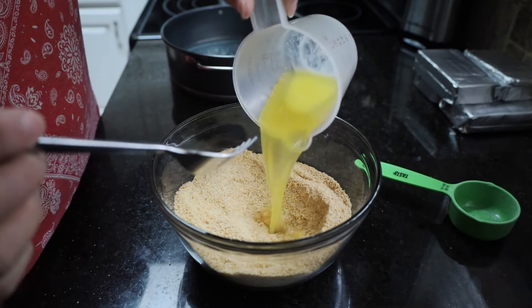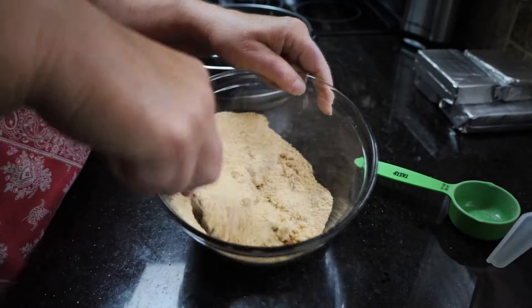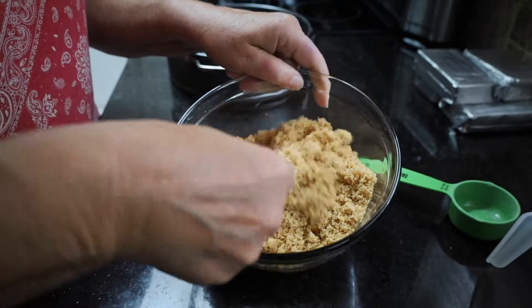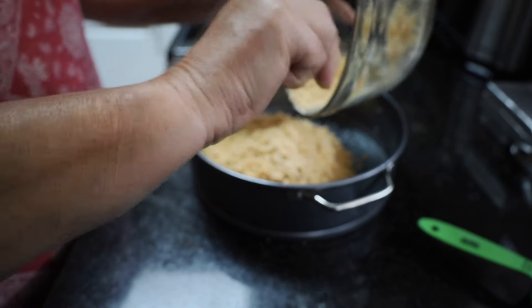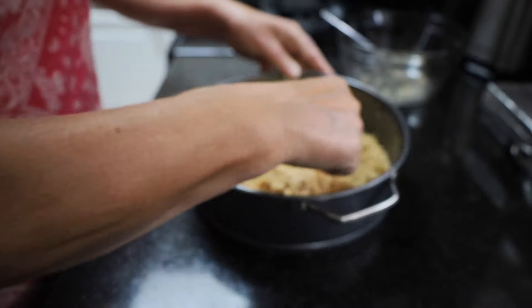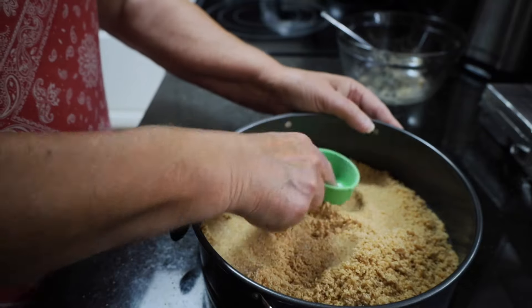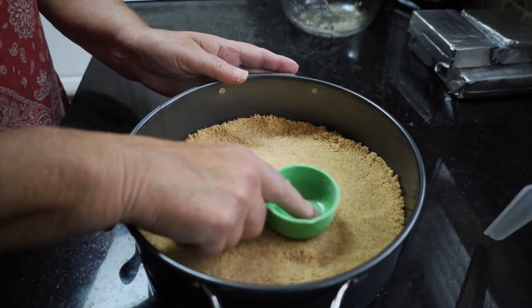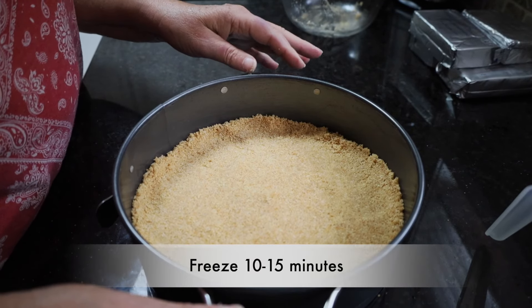To that I'm going to add four tablespoonfuls of melted butter. Now it begins to look like you're not gonna have enough butter, but you do. All you're wanting to do is just coat your graham crackers. And then I'm gonna pour that all at once into my pan. This is a nine-inch ungreased pan. I'm just gonna take the bottom of this little measuring cup and even that out. I've got that pretty smooth — it does not need to go up the side, just in the bottom. We're now going to put this into the freezer for anywhere from 10 to 15 minutes while we make the filling.